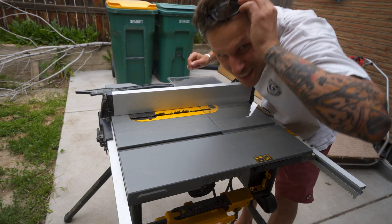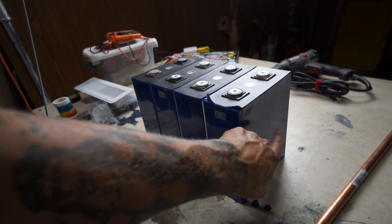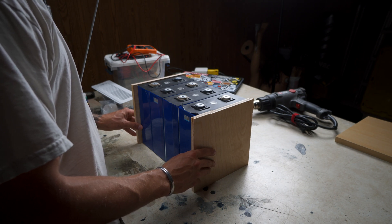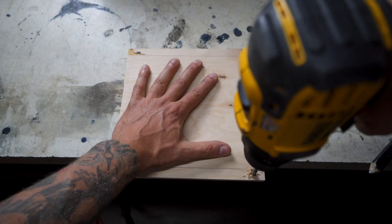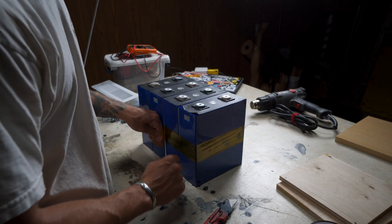Once I knew my cells were good, it was time to make a compression rig. Many people squeeze the cells together to prevent delamination. I took acrylic sheets and placed them between each cell so that if any plastic wrapping rubbed off, the cells wouldn't touch and short. Then I cut 8-by-8 end pieces out of half-inch birch — the bread to my battery sandwich. I probably could have made the width nine inches, because when I pre-drilled holes for the compression rods they were very tight to the battery body.